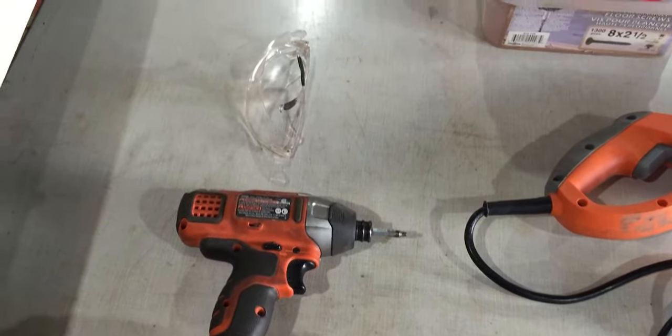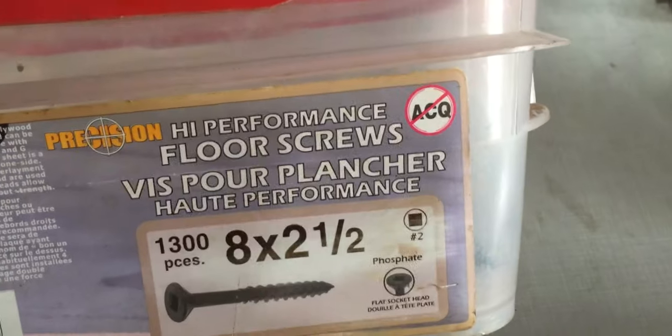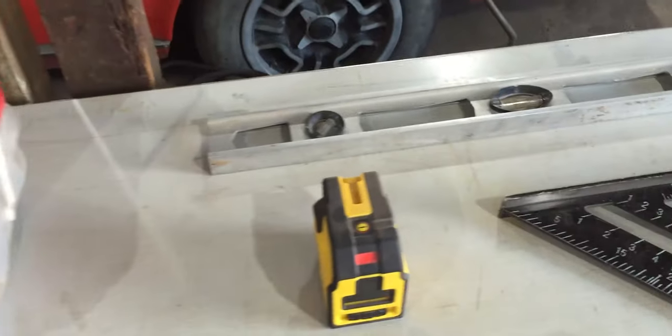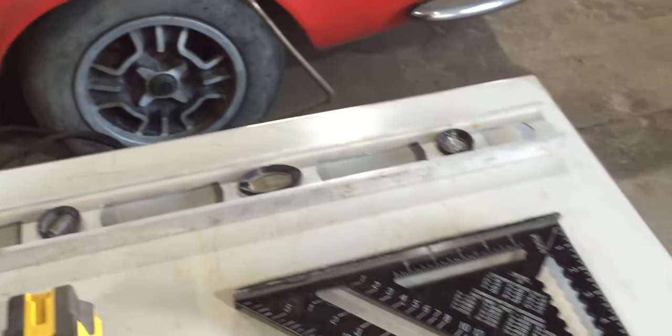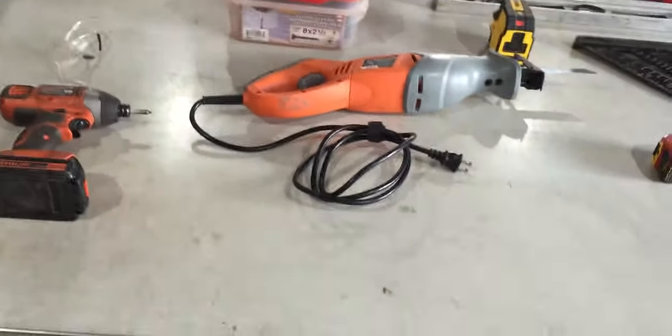Now we'll go through the tools I'll be using for this project, and if you guys have these tools it'll help you out if you want to make a bench yourself. Right in front of me I have an impact driver. I'm going to be using safety glasses, a skill saw, and some wooden screws which are 8 by 2 and a half. I have a laser level, a hand level, a triangle, a measuring tape, and a pen or pencil will work fine. Now let's dig into the material and get some stuff measured and cut.